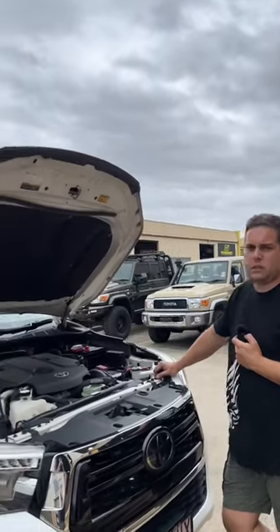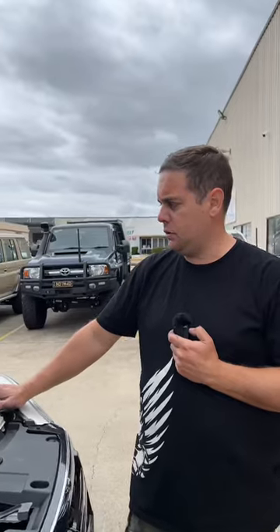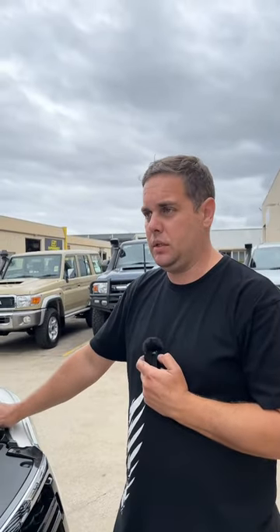Hey guys, the Hilux is done and dusted. I did a dual battery system in this — it's a very straightforward dual battery system that you would see a lot of.